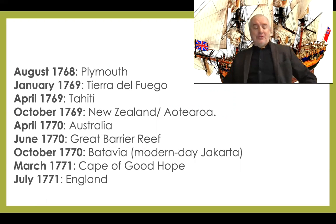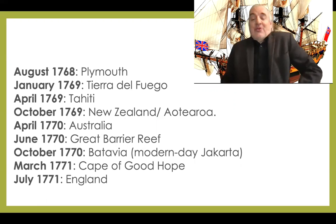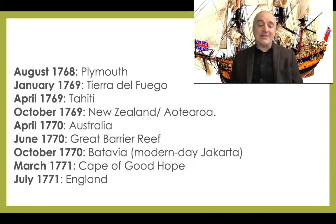Here is a very short timeline to keep in mind. Leaving Plymouth, roughly five months to get to the south of South America — Tierra del Fuego. Stopping in Tahiti, where two other ships had quite recently visited. By October 1769, to New Zealand — Aotearoa — the double name very frequently used today with the Maori name. April 1770, all the way around New Zealand; then Australia, or New Holland at the time. A big problem: the Great Barrier Reef, where he almost disappeared forever. Right up the side to Batavia — modern-day Jakarta — where there was terrible illness and sickness. By March 1771, to the south of Africa.